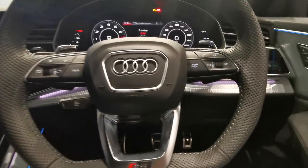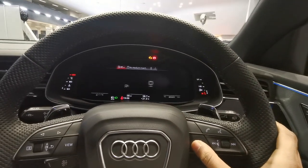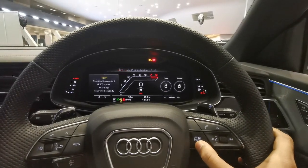Another great thing with the new RS Q8 is you now have an RS button on your steering wheel — first time you've really had it. When you press that button, it goes to the new display on your virtual cockpit, showing your RS Sport mode with your power and torque readout. Press it again and it goes back to normal settings. It changes the dynamic of the car and the RS Drive Select kicks in.